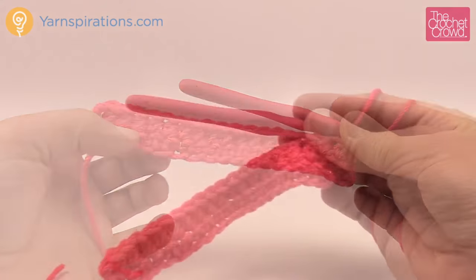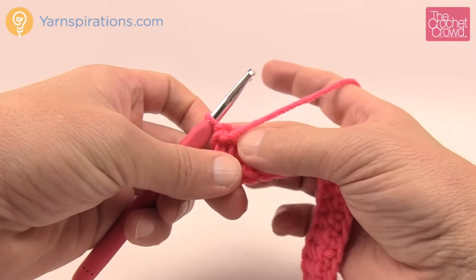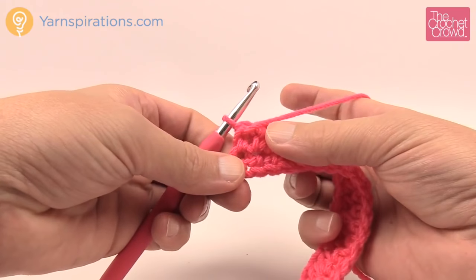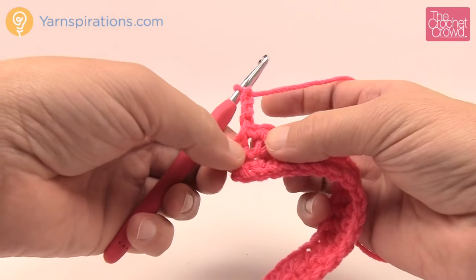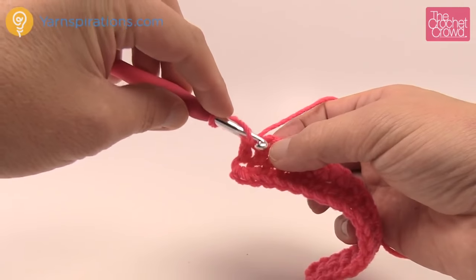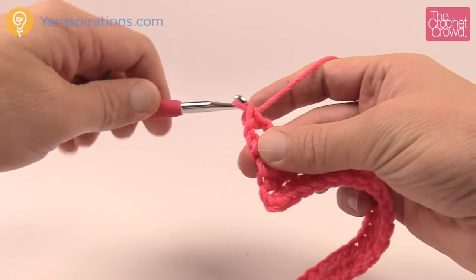Let's go on to double crochet. Turn your work — double crochet is slightly taller than half double crochet and definitely taller than single crochet. When you start double crochet, chain up three: one, two, three. In the rules of double crochet, the chain of three counts as the first stitch, so your next actual stitch is right in the next one over, not right underneath. Yarn over, go into the next stitch, pull through. Instead of pulling through all three like half double crochet, yarn over and pull through two, yarn over and pull through the next two, and you're done.